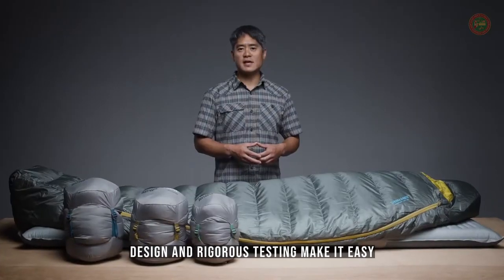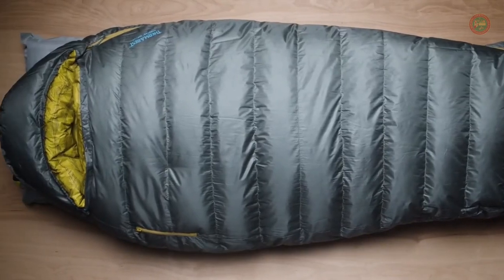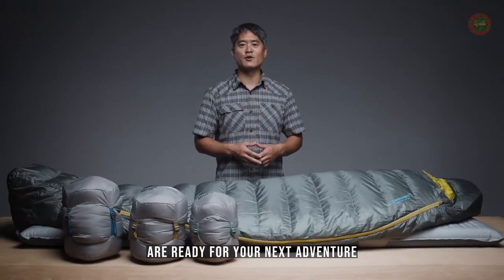When it's time to break camp, the Questar is compressed to a backpack-friendly size inside the included compression sack. Our performance-focused design and rigorous testing make it easy for us to back these bags with our Better Sleep Guarantee. Thoughtfully designed with high-performance materials and comfort features, our award-winning Questar sleeping bags are ready for your next adventure.